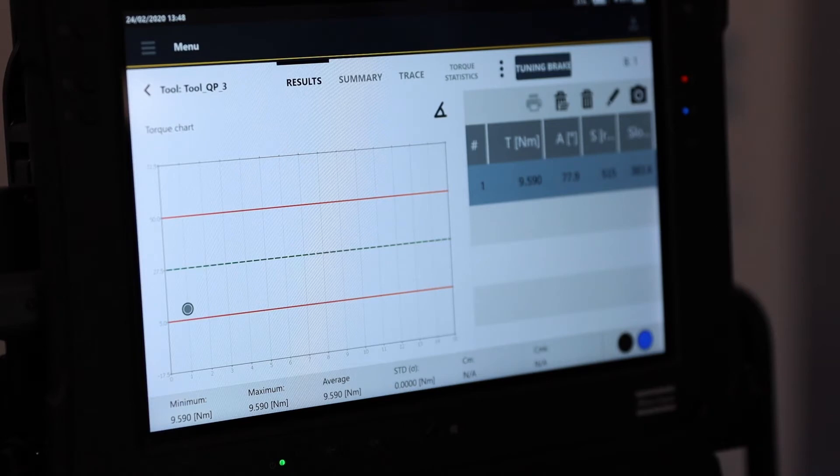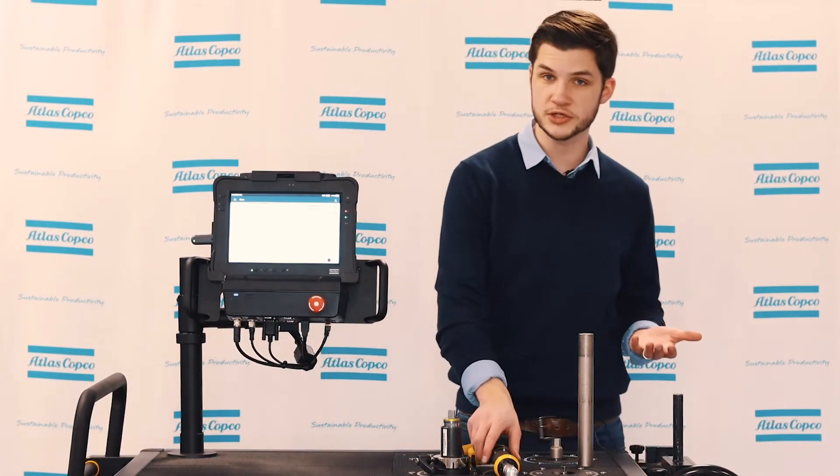Now we've done our first rundown, so we can validate what the tool is at currently. We can see on the screen in front of us. So now we want to change that — this is the actual setting-the-torque part of this video.